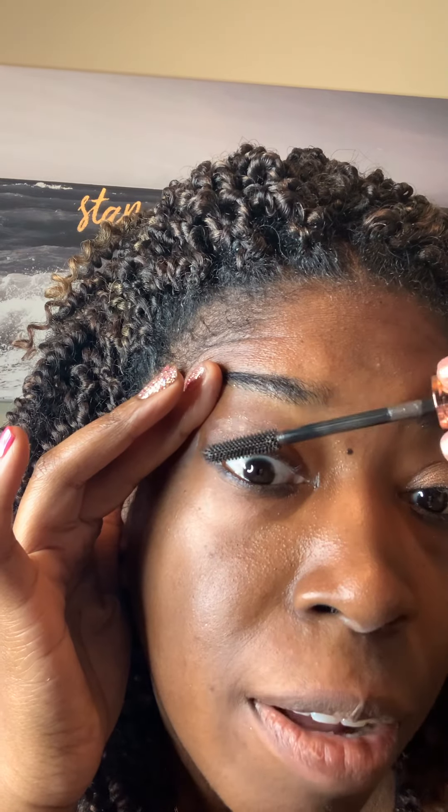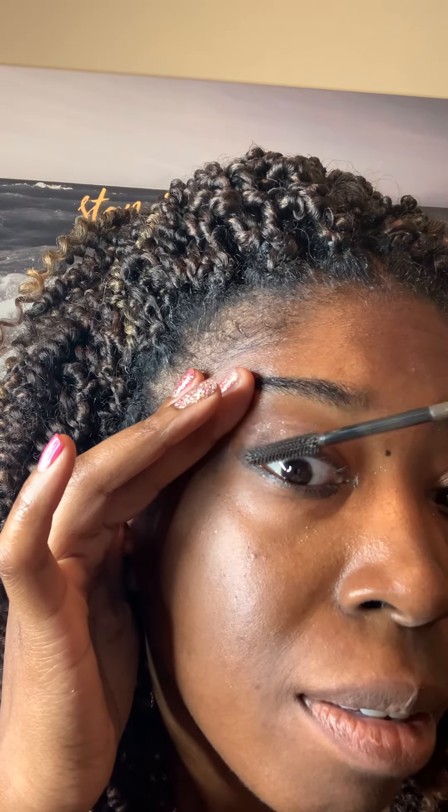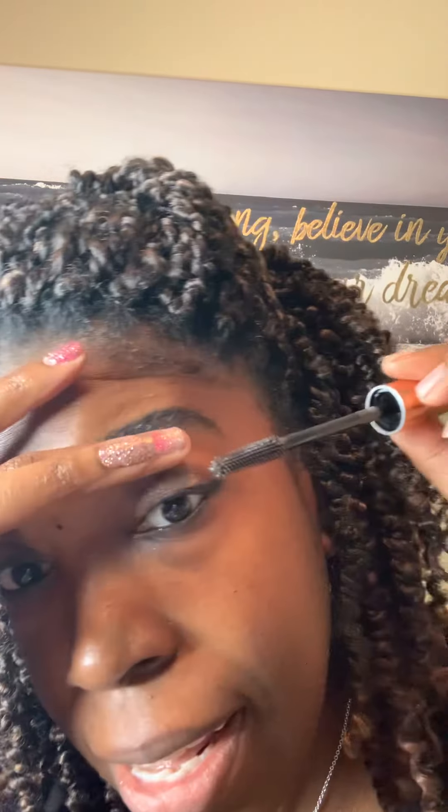I can tell this is not a clunky mascara — it's very light. I feel like there's nothing on it, but I know there is. It's not clunky; maybe that's a good thing.